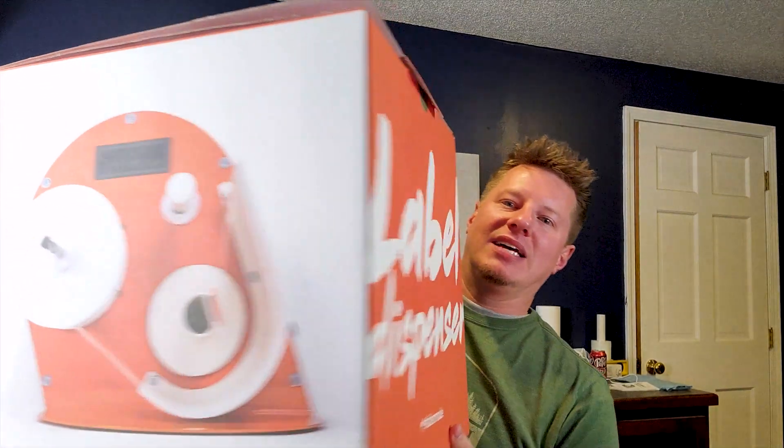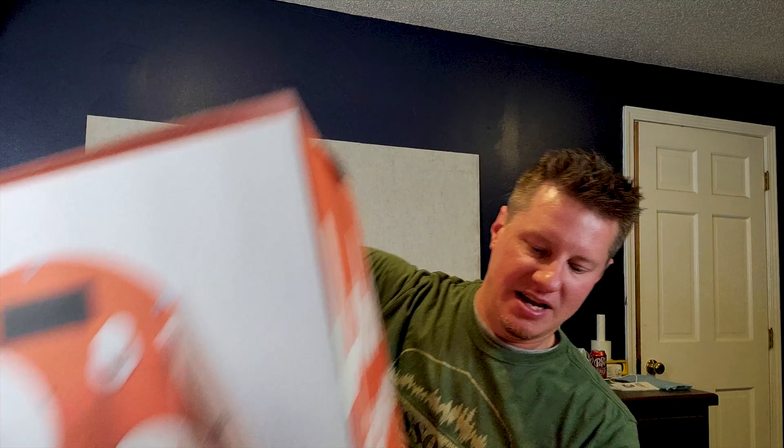Okay, that's enough about the labels — let's talk about the label dispenser. It shows up in a big box, inside another box. I was not expecting it to be quite that big. They offered to send this to me for review on the channel, to give my feedback on it. I'm going to walk you through how to set it up because if you've never used a piece of equipment like this, it can be a little funky the first time. But it's actually quite simple — it's just easier if someone shows you than trying to figure it out on the instructions yourself. It only takes a couple of minutes to put together, and then I'm going to show you a few tips on how to use it.